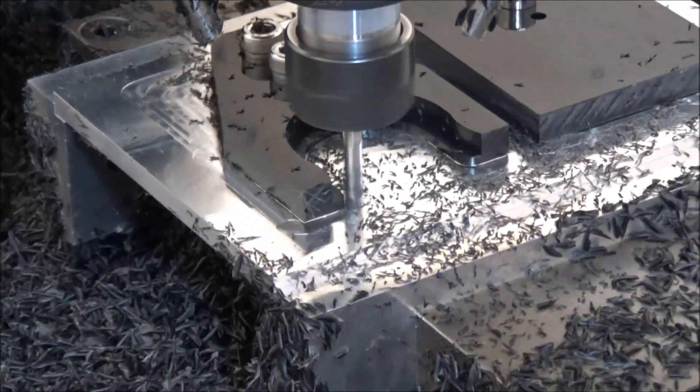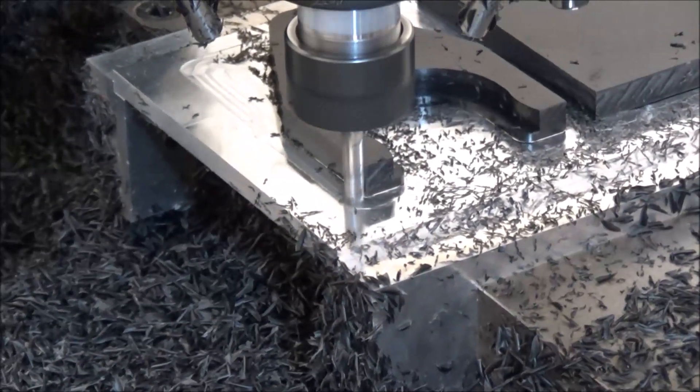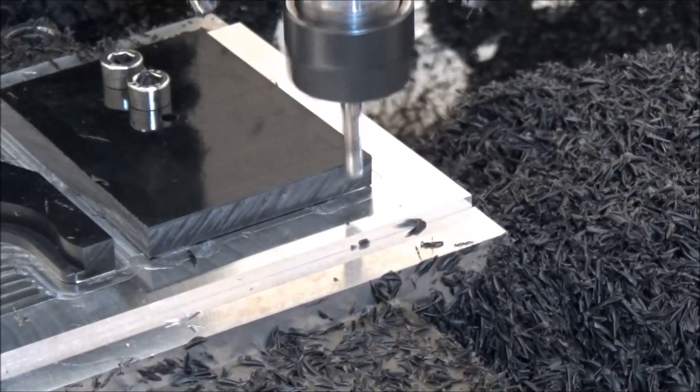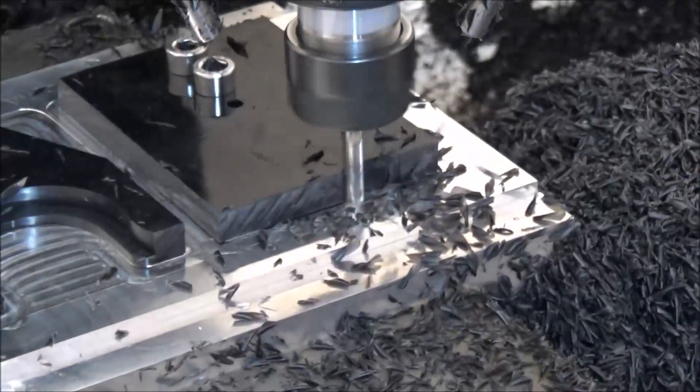Now it's just going to repeat this operation on the second one, and then we'll come back after I change the tool and we'll watch it cut the groove.